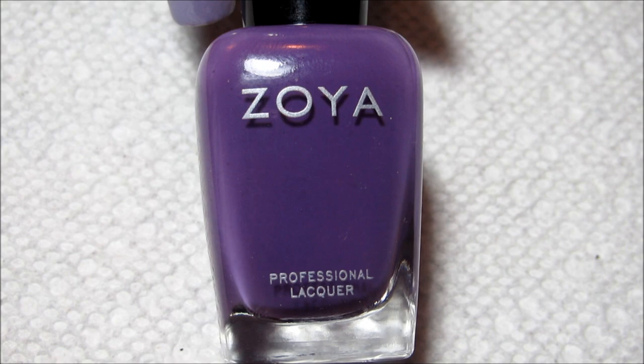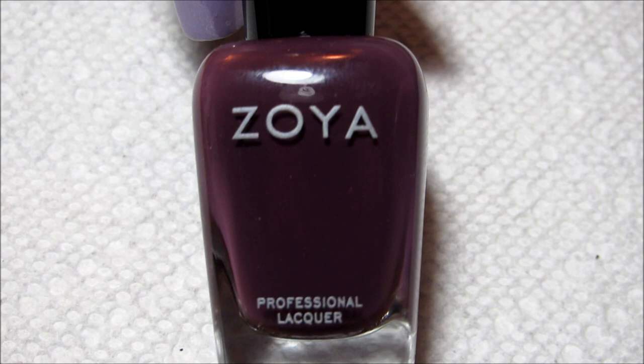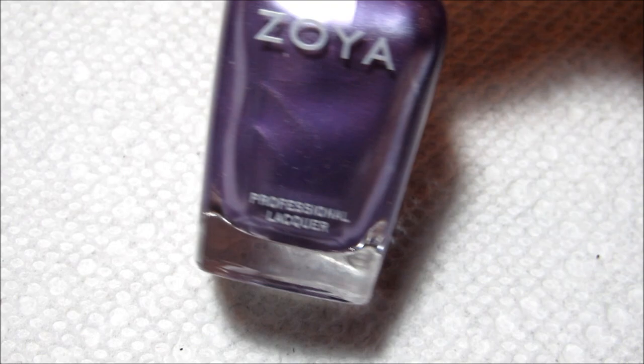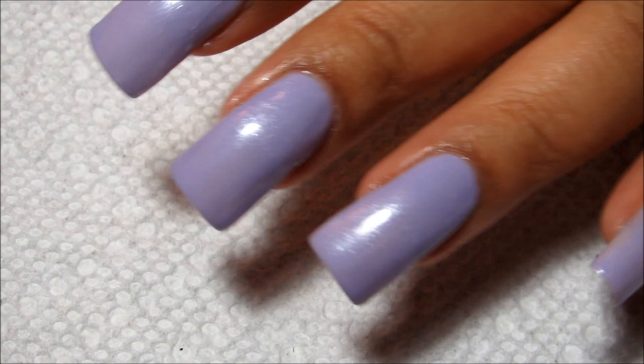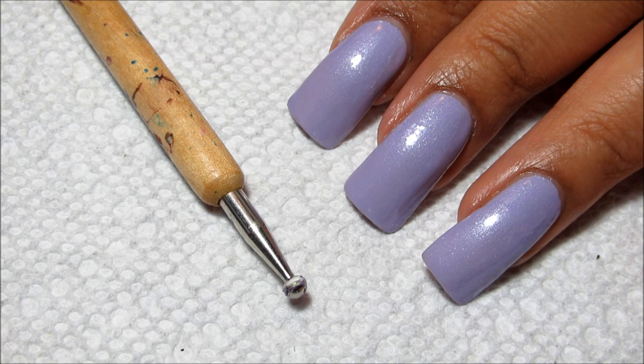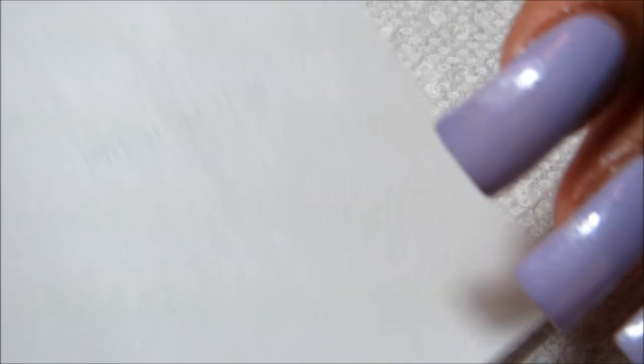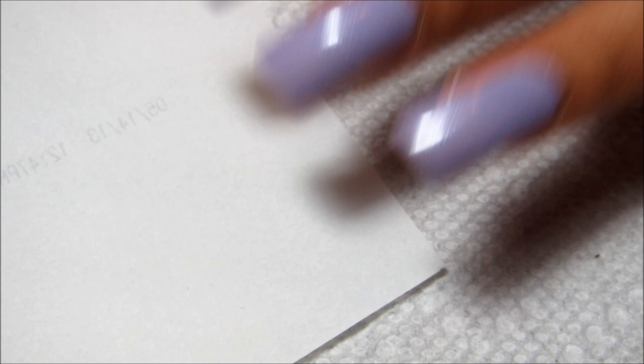And Mirror, which is just a medium purple cream. Then for the smaller dots I'm going to be using Monica, which is a darker purple cream, Hope, which is kind of an almost metallic shimmer, and Aretha, which has kind of a purple chrome finish. The dotting tools I'm going to be using are my largest dotting tool and then one of my smaller ones, although it's not the smallest size.